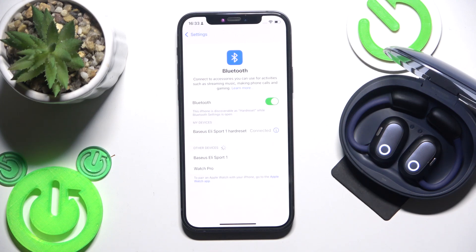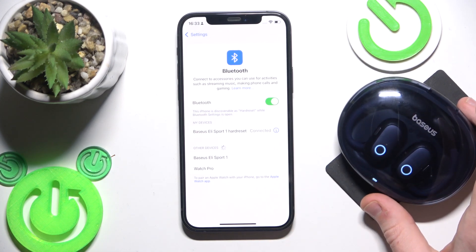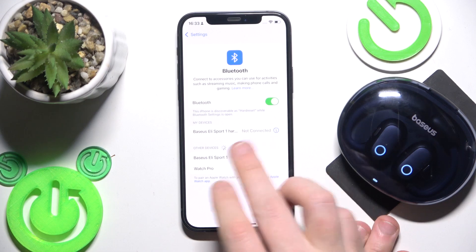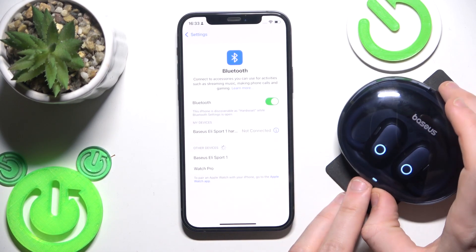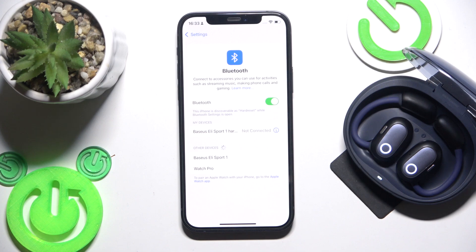If that didn't help, we should perform a software reset. Put your earbuds into the charging case and after that close the case. Now the earbuds are disconnected from your phone, as we can see in the device list. After that just open the case and it will reconnect to your phone.